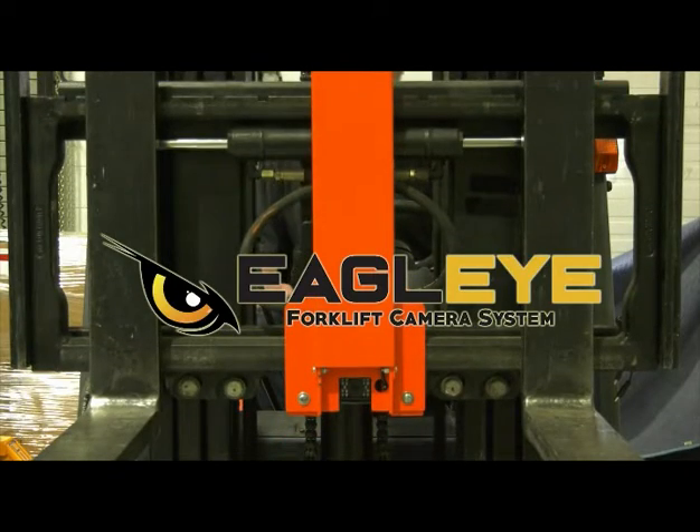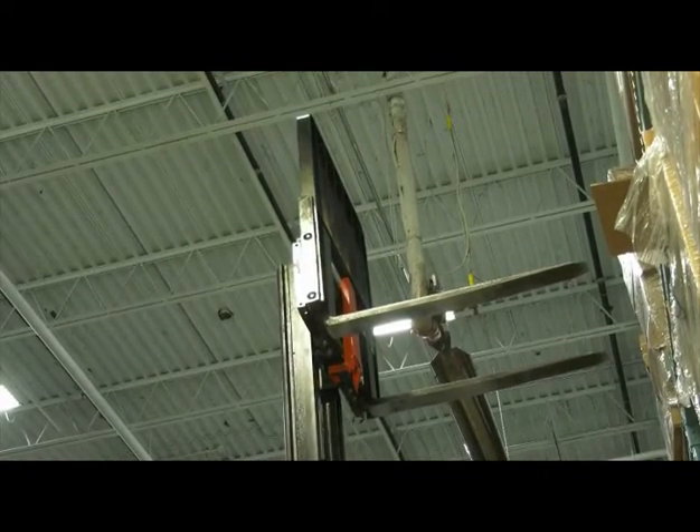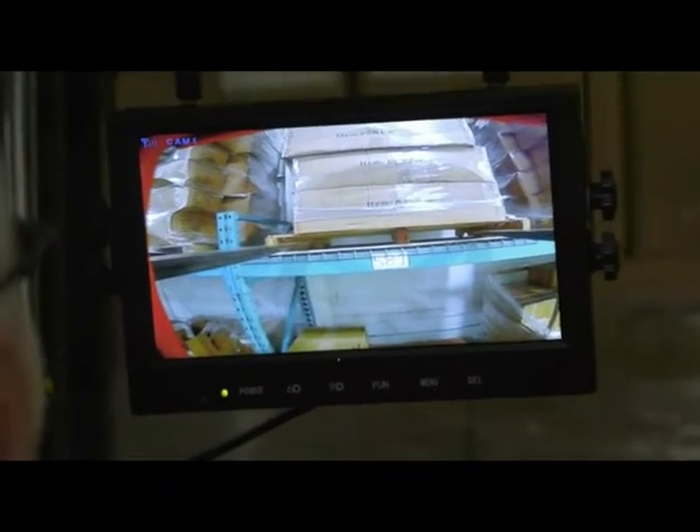Introducing the Eagle Eye forklift camera system. The Eagle Eye is especially designed for when the forks are raised high in the air. The operator can see exactly where the pallet opening is. No straining. No mistakes.